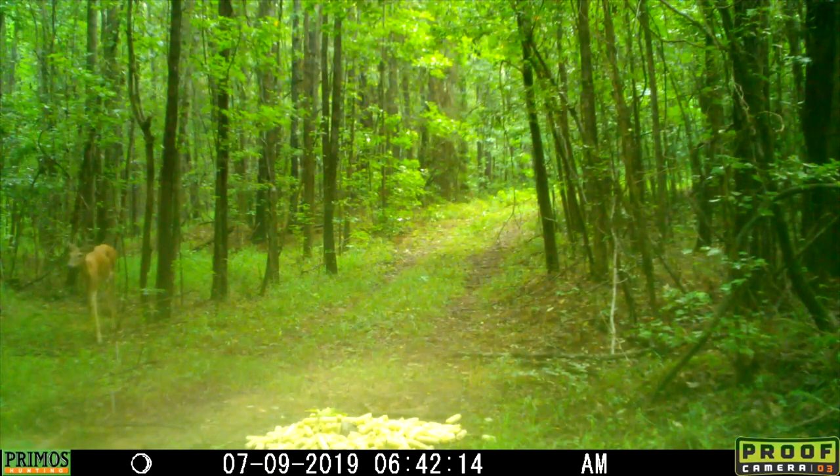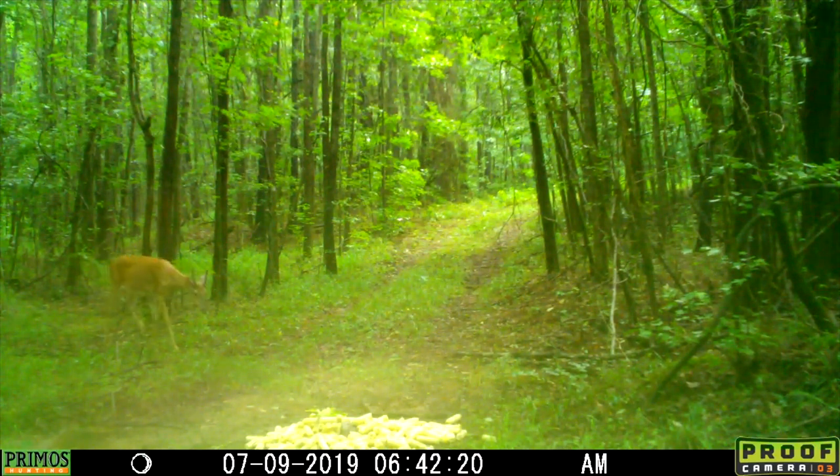We have made it back to the house after pulling this trail camera card of the corn cobs. We're going to put it into the computer and see what we got. Right off the bat, looks like we have 52 videos. Looks like we got a doe here. The first video is a little spike coming in, so that's pretty good to see.